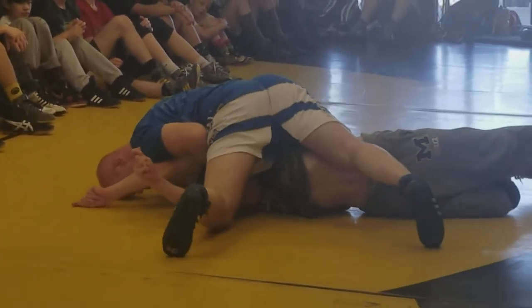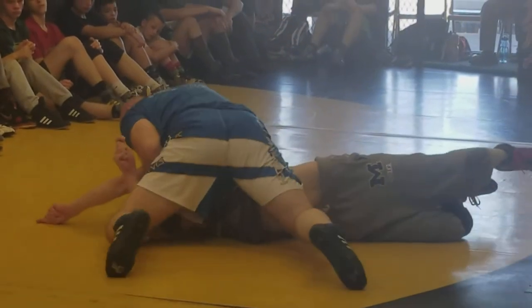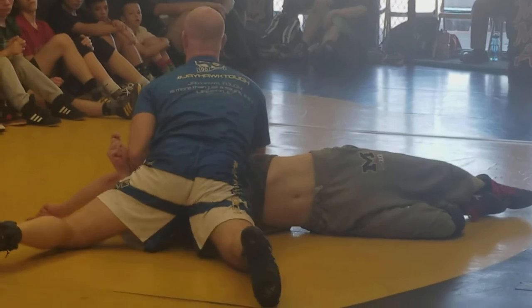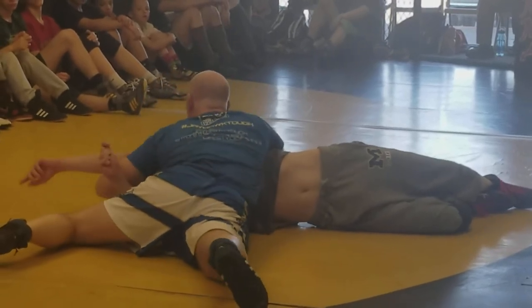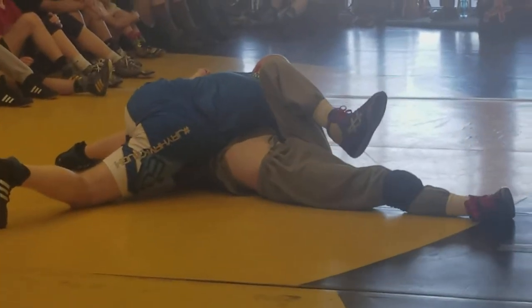What I'm going to do is lift my feet and rotate him over. Lift my feet, rotate him over, and I'm going to slide back. I'm going to arch, keep my head and chest up, slowly slide down, sink the half nice and deep, and I can run him over.